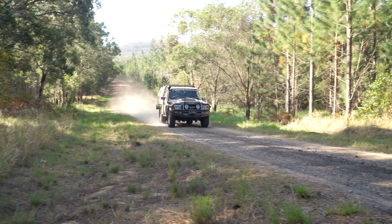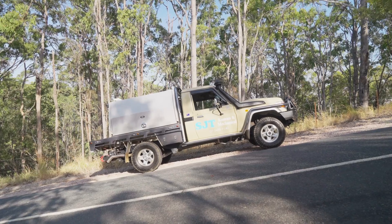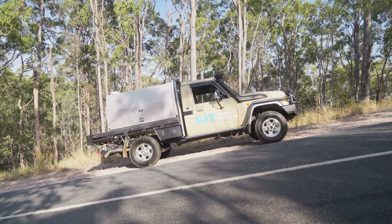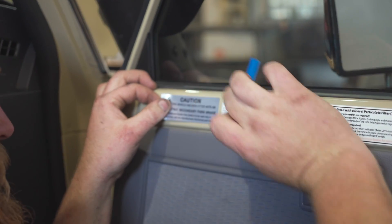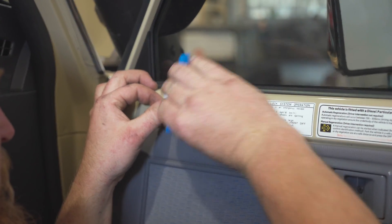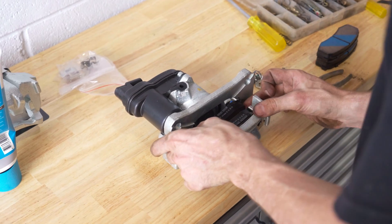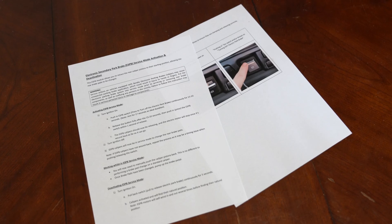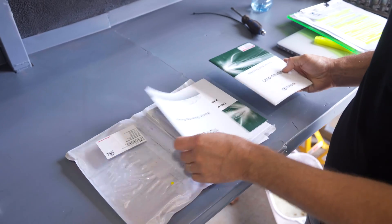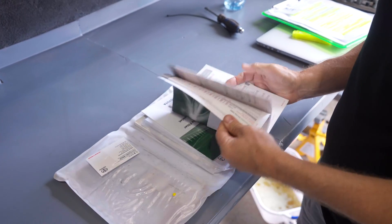Once you've confirmed that it all works as it should, test drive the vehicle to ensure that the braking system performs as expected. To complete the install, attach the provided caution sticker to the vehicle driver's door. The Ultimate 4WD EPB also has a service mode to wind back the EPB to allow for brake pad change. There is a card detailing this process provided within the kit. Be sure to add this to the vehicle's service book so future service technicians can understand this process.